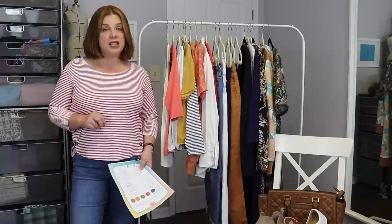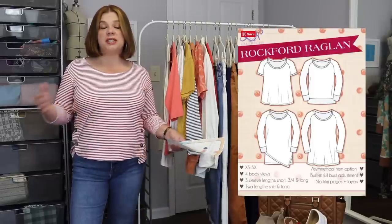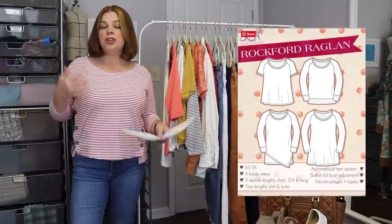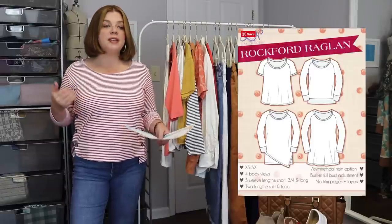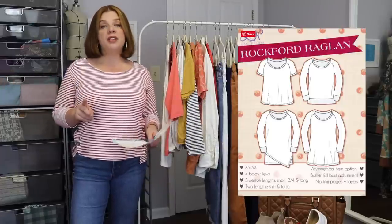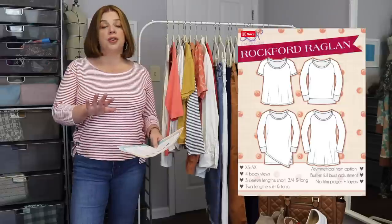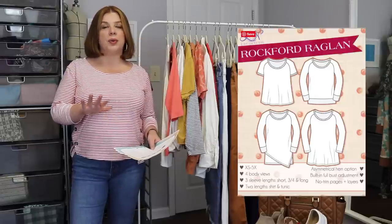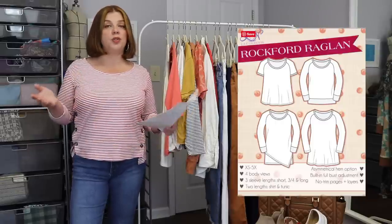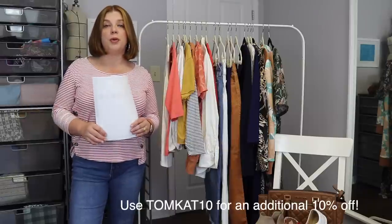Before we get started, today is Feature Friday for Love Notions — the Rockford Raglan, a raglan style t-shirt. It can be made in jerseys, French Terry, or sweatshirt fleece. The women's Rockford Raglan is on sale today for five dollars, and the little girl pattern, the Wrigley, is also five dollars. Use code TOMCAT10 for an additional 10% off both patterns.